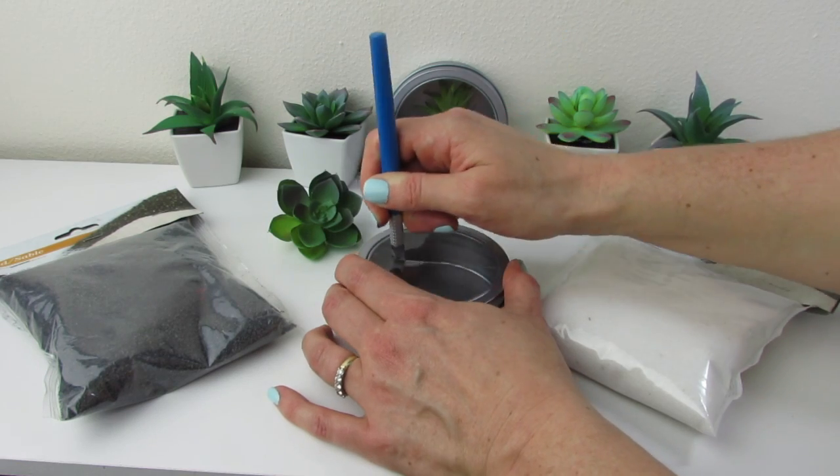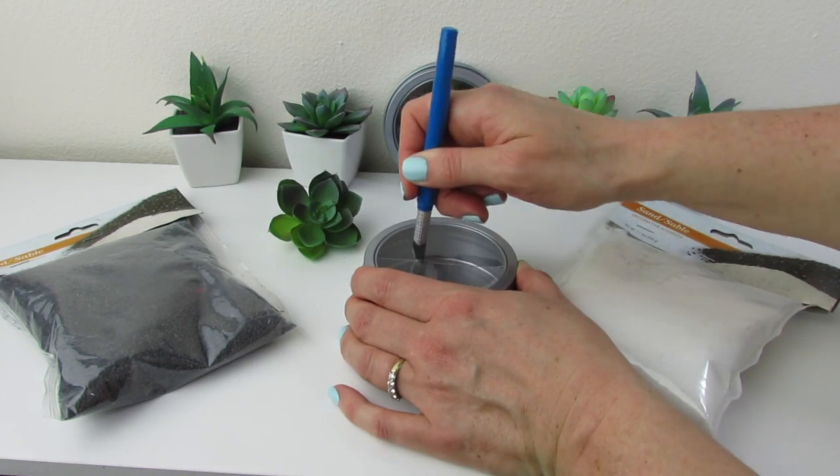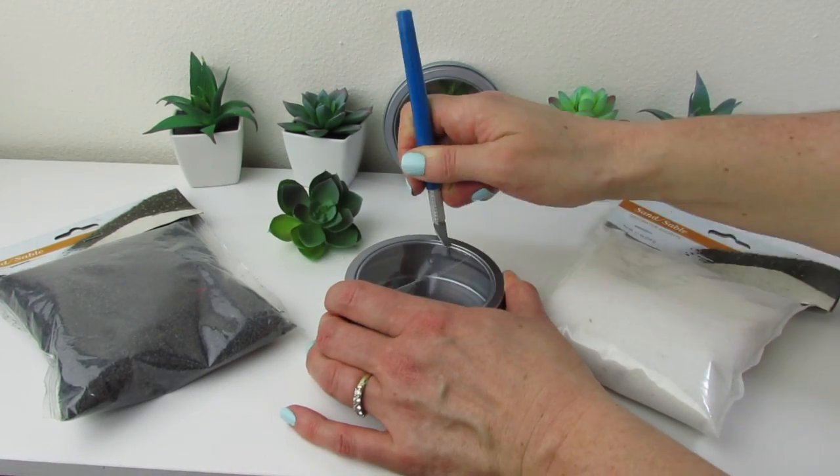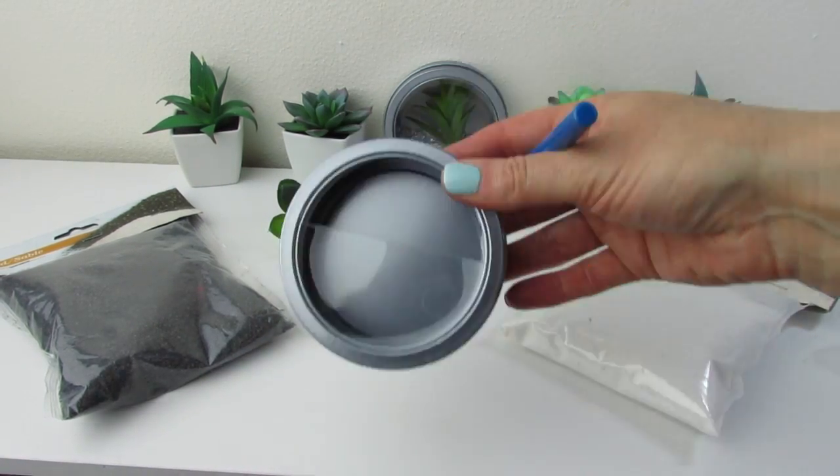Just know, these tins do have a little bit of static inside, so if you're trying to layer and you shake it, you're going to get the mixing of the materials and a little static cling onto the plastic frame.